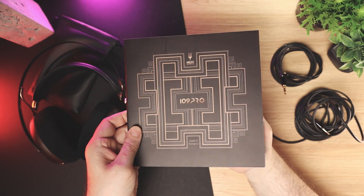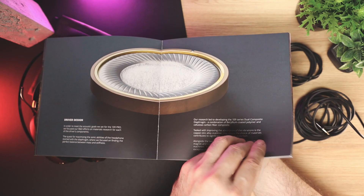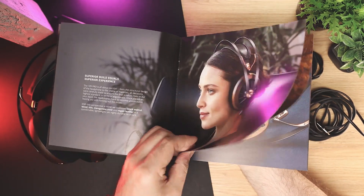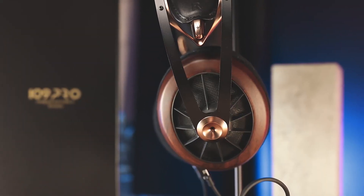In addition, underneath the case there is a product booklet that has product highlights accompanied by nice scenery photographs, which I believe is somewhere in Romania. The impedance of the headphones is 40 ohms and the sensitivity is 112 dB.